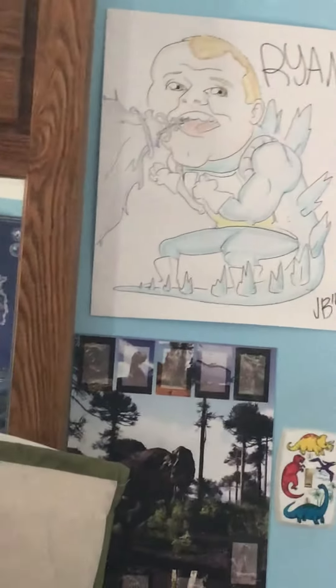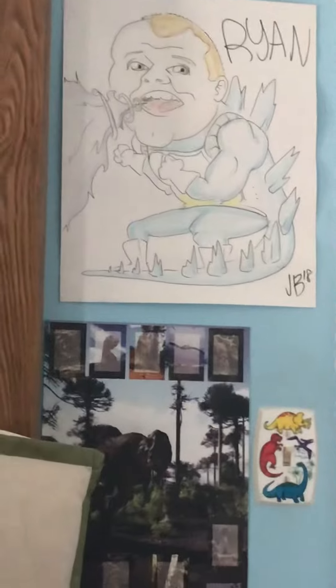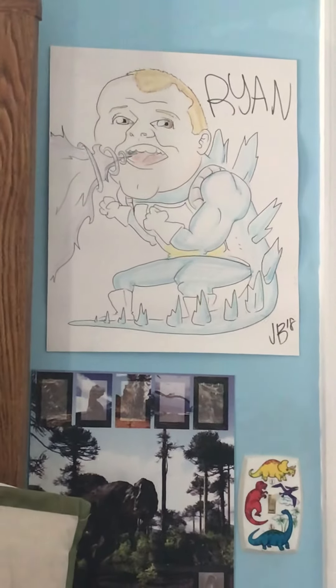Pretty awesome. Next time he should make a Super Saiyan version out of it, or a burning Super Saiyan version, or something like that. I love you too. Thank you.